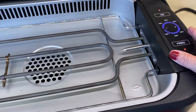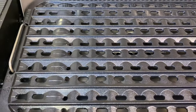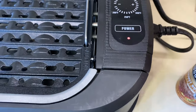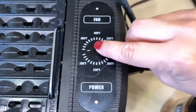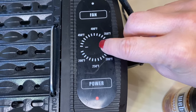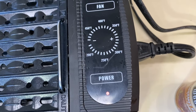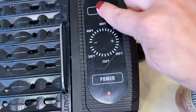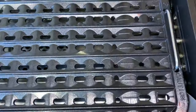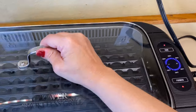We're going to put our tray on, then press power and preheat to 450 — just keep pushing until you get all the way around to 450. We're gonna let that preheat and I'm going to turn on the fan. I'll put the cover back on so it collects the heat we need to start cooking up our steaks and vegetables.